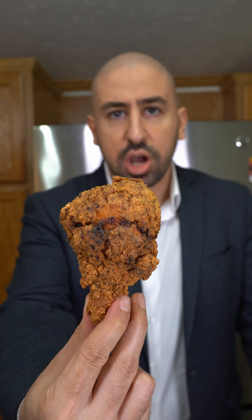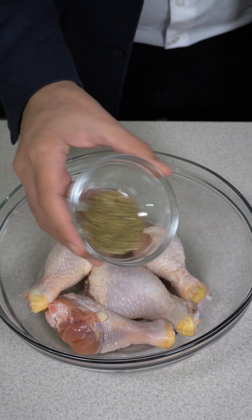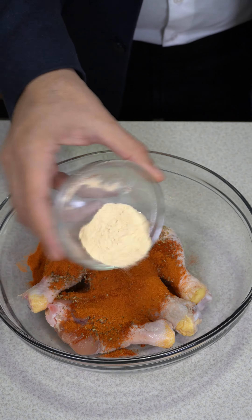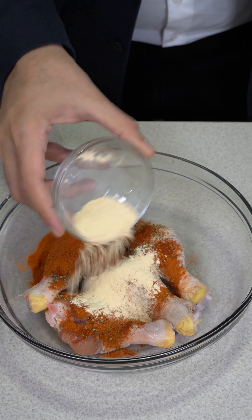Let's make crispy fried chicken drumsticks. I'm starting this recipe with four drumsticks in a bowl. Season with oregano, paprika, cayenne pepper, garlic powder, and onion powder. Toss the chicken until evenly seasoned.